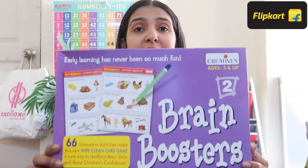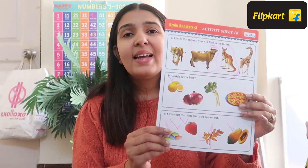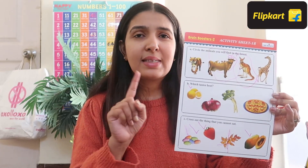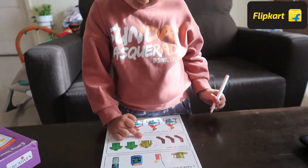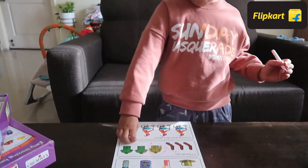The first kit I want to talk about is the Brain Boosters Activity Kit. This is a worksheet-based activity kit with wipe and clean activity sheets. Whenever I talk about my learning packs, the first question I always get is whether the worksheets are reusable — and this is the perfect solution for that. There are two-sided worksheets and a pencil that you can wipe out very easily after the kids use them. Their quality is so good that if you use them multiple times, nothing will happen — because they are laminated.